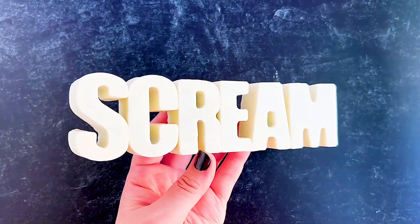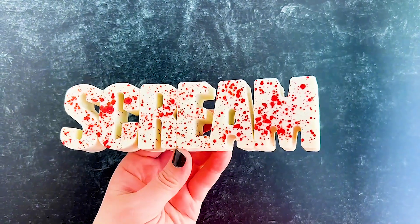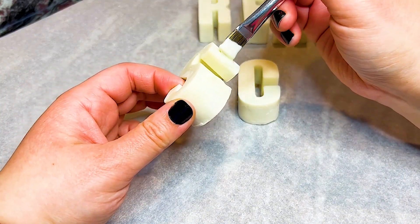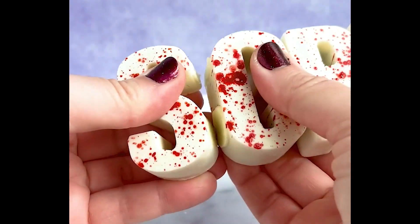Next up we have one of our more recent treats — Scream hot chocolate bombs. Once again not going to go into a lot of detail on this one either because it also has a full tutorial video that is linked in the description. This one was a lot of fun, a little bit frustrating, but definitely really fun to make so make sure to go check it out.